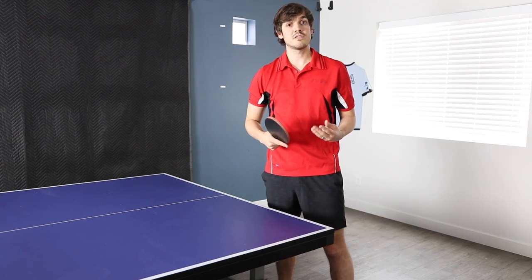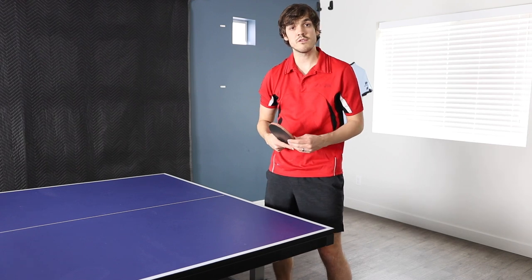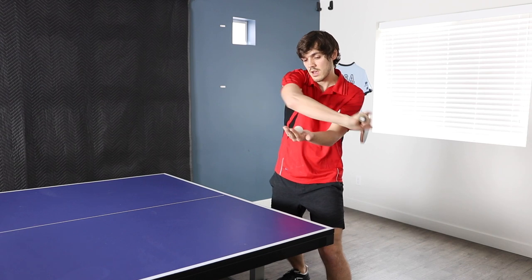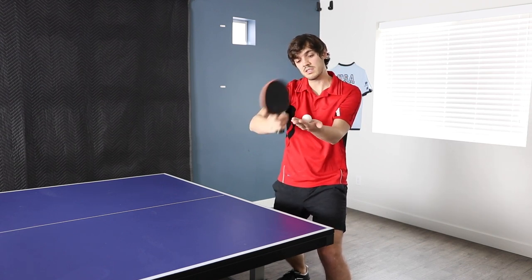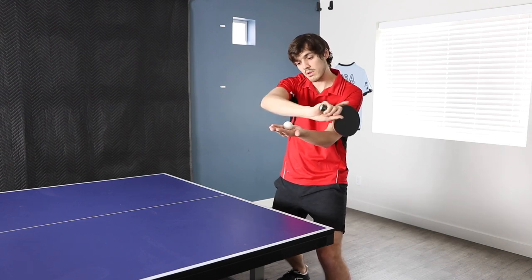It's really important to use lots of wrist on the serve because the wrist is going to be what generates most of the spin. To get the side spin on it, you can either come across the back of the ball this way, or you can kind of go forward into the side hitting the side of the ball like this. In either case, you're going to want to use lots of wrist to generate that motion.